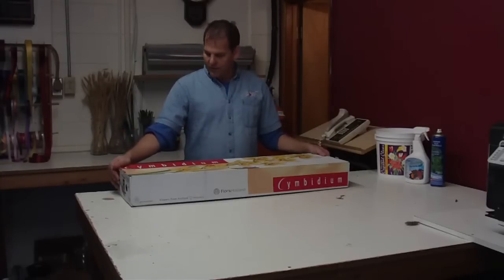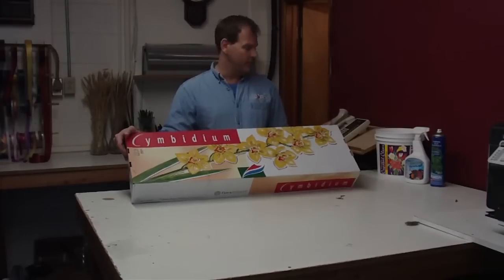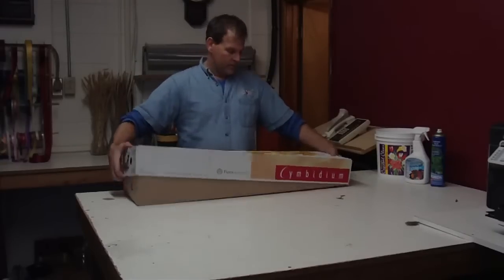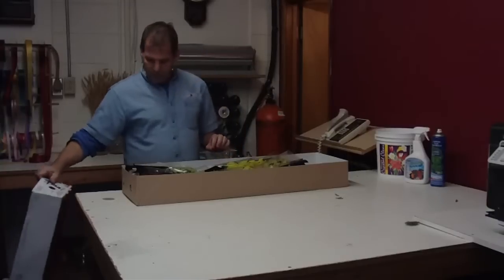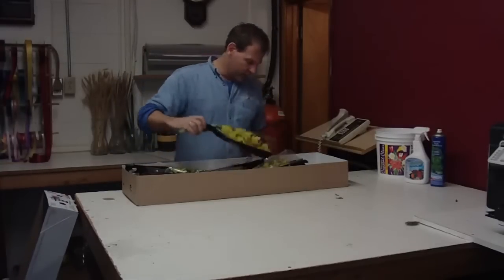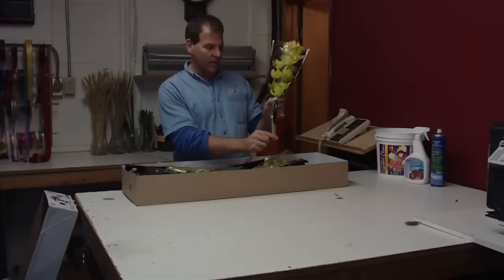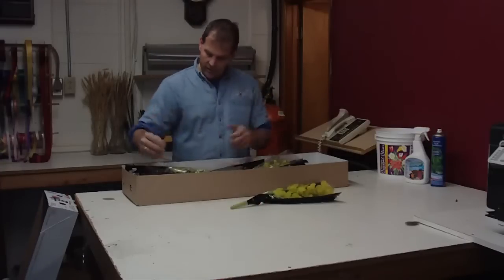This is a box of cymbidium orchids — these are a mini cymbidium orchid. They're going to be mixed colors, packed 20 to a box. When they come in, you want to open them up and check to make sure everything is okay. It's an assortment of colors, so they'll all come with their water bottles on them. They all come pre-sleeved. This is just how the Dutch bring them in.